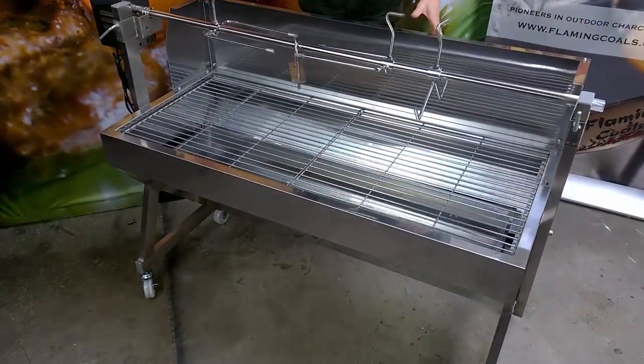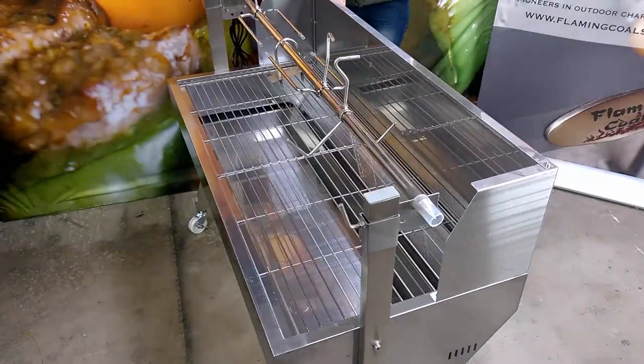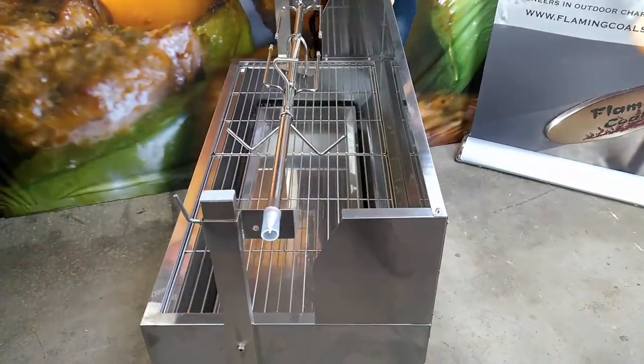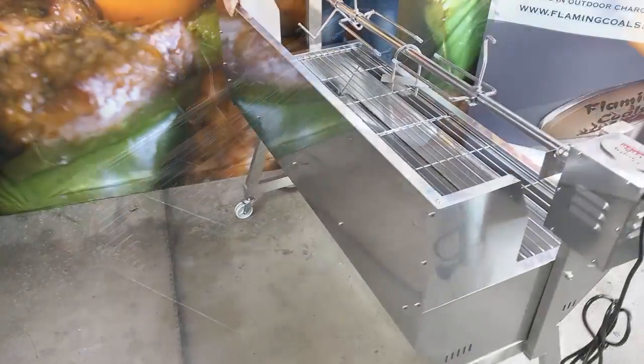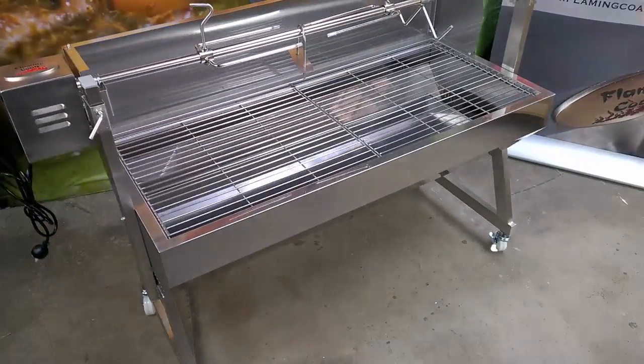For a stainless steel Spit Roaster of this quality, it is exceptionally well priced and you'll be hard pressed to find anything of this quality in this price range. With a two year warranty and the entire unit being made from stainless steel, you can't go wrong.